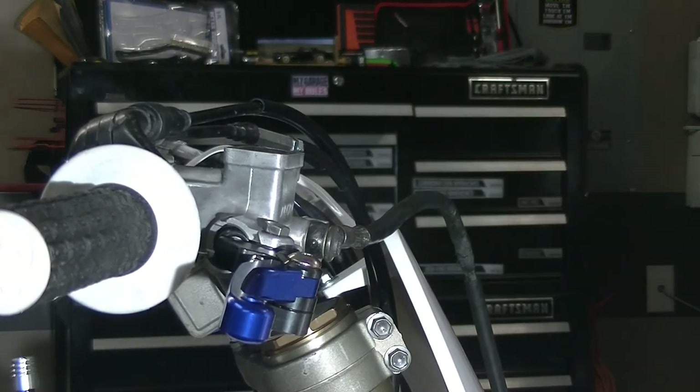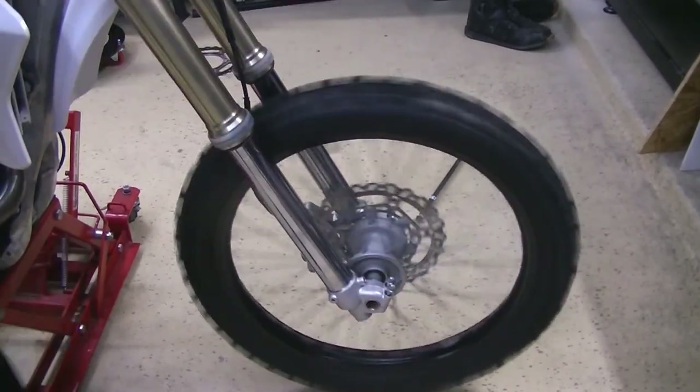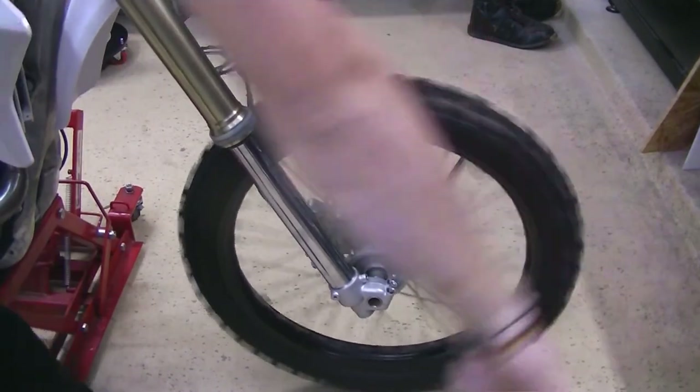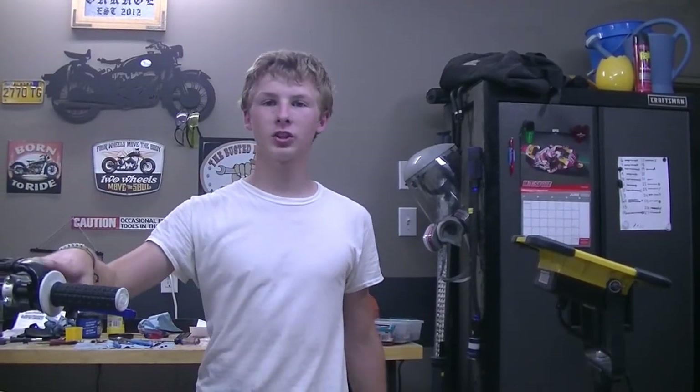And that's how to rebuild your master cylinder. That's the master cylinder rebuild — we've got pressure on the brakes now and we're ready to rock. I'll see all you guys in the next video.